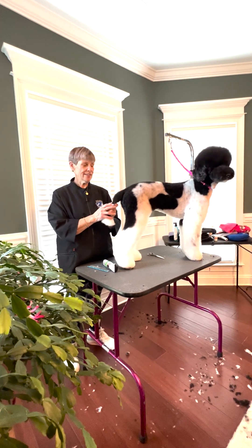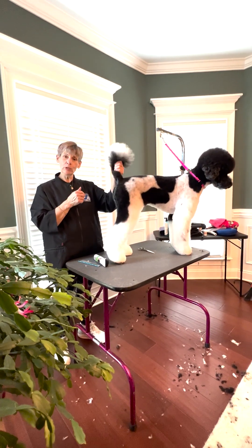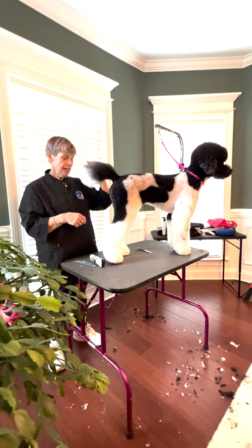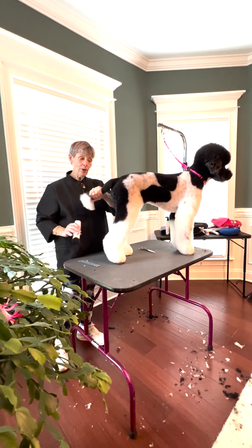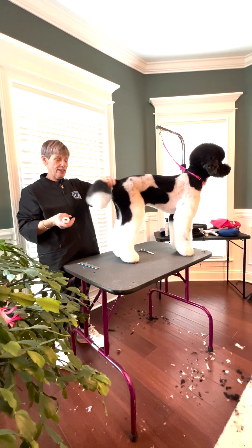Hi, I'm Sue Watson and I want to go over trimming a poodle tail with you. This is Calliope, my poodle. She's in a stylized leg trim, but now I need to scissor this tail in because it's just a bit wonky.